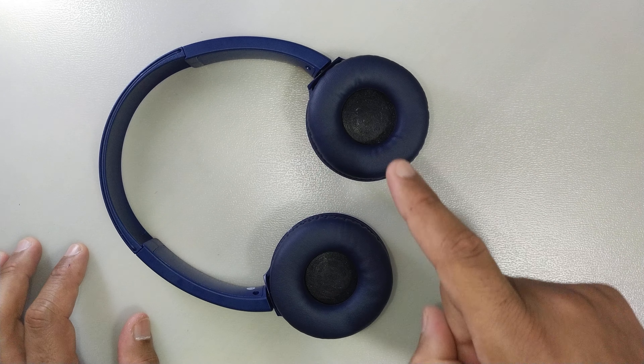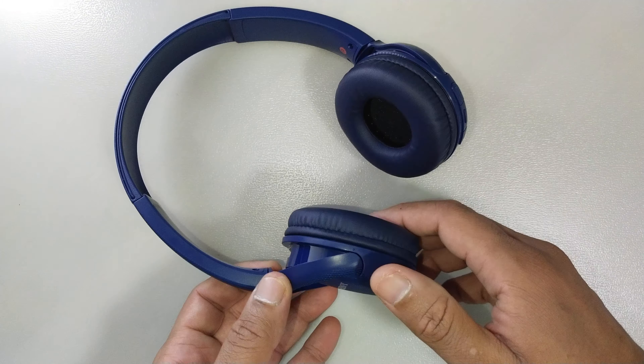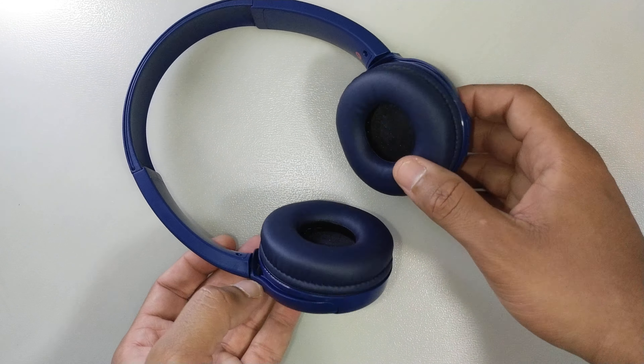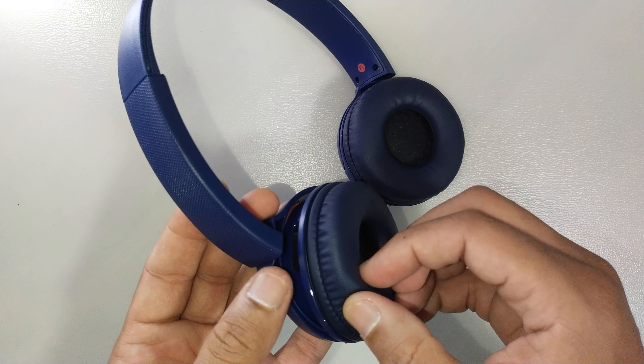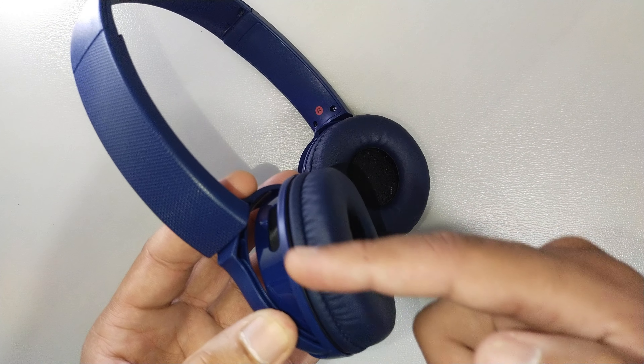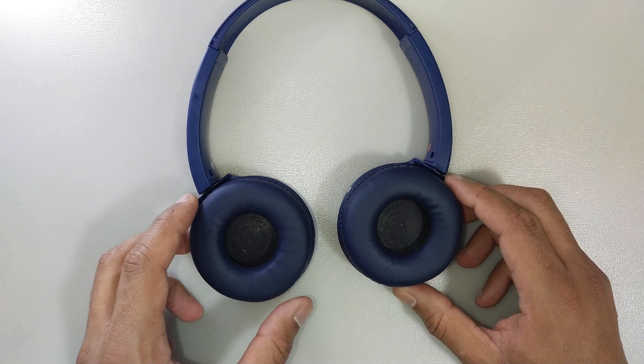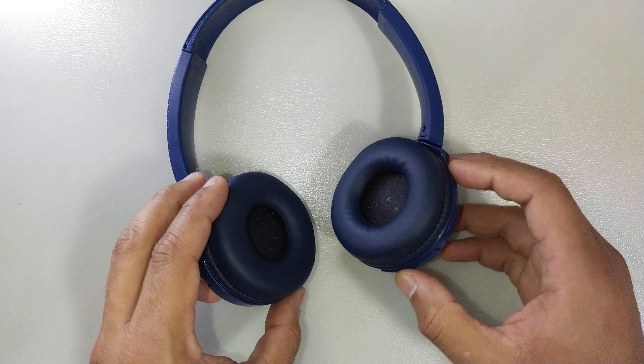Obviously you won't be able to get the same color, but I'm sure you can get a decent one from the internet. Some of the more expensive headsets I've seen have ear pads glued together with the plastic mold, so if those wear out you may have to change the entire headset.